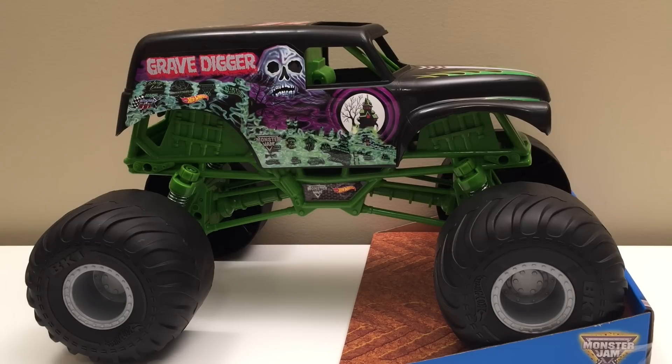Hey guys, Toy Tester Tom here, and today we have the Monster Gems Giant Grave Digger truck. This is a huge truck — 15 inches long and it's a 1/10 scale, so that's bigger than anything we've brought up before. Really amazing.